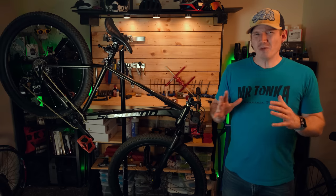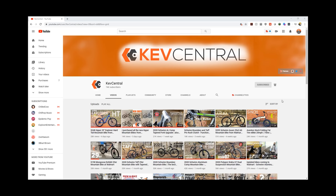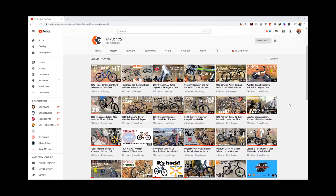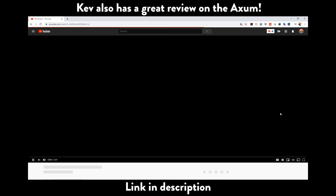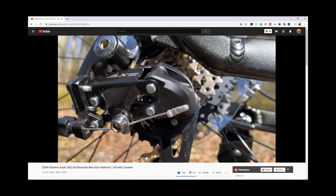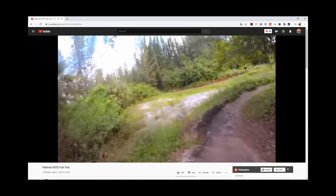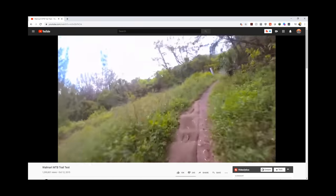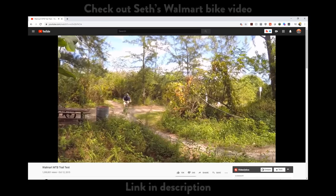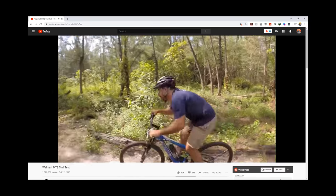Walmart bikes don't really get a lot of love these days. That said, channels like Kev Central do show there is a large group of people out there that just want to get out on casual trails without going broke. But what if you do want to eventually take on more aggressive trails? The problem with a lot of Walmart bikes is how they are built — the frame is usually heavy or cheap construction and a lot of the components are either proprietary or just not built to take a beating.